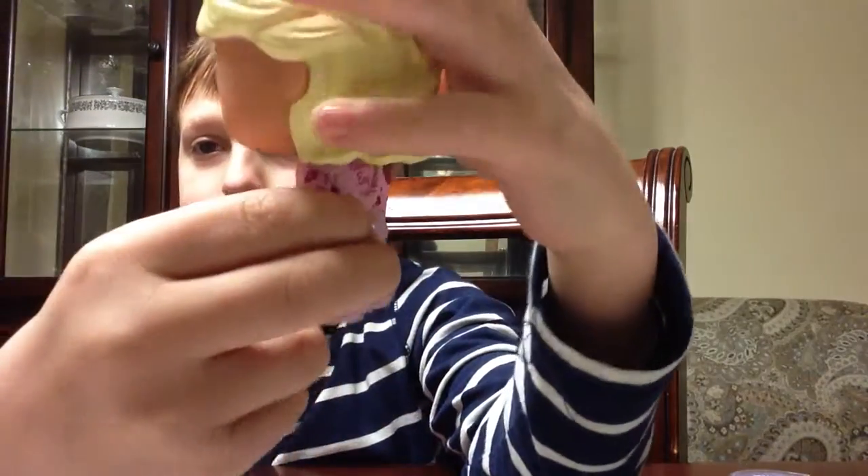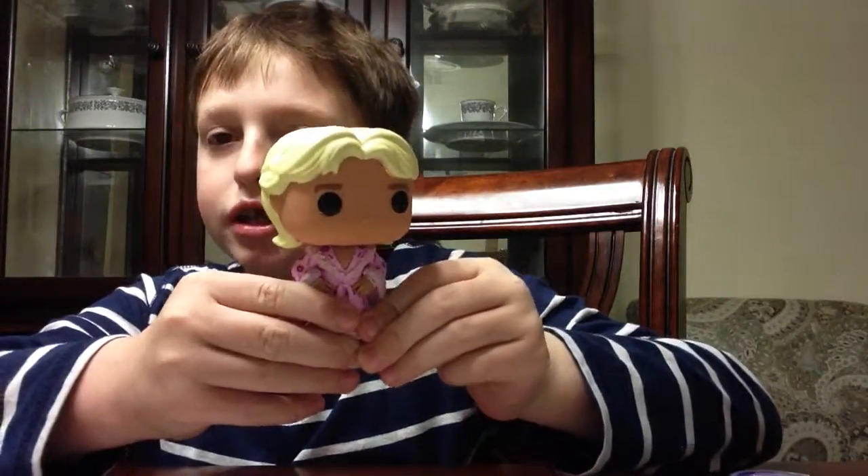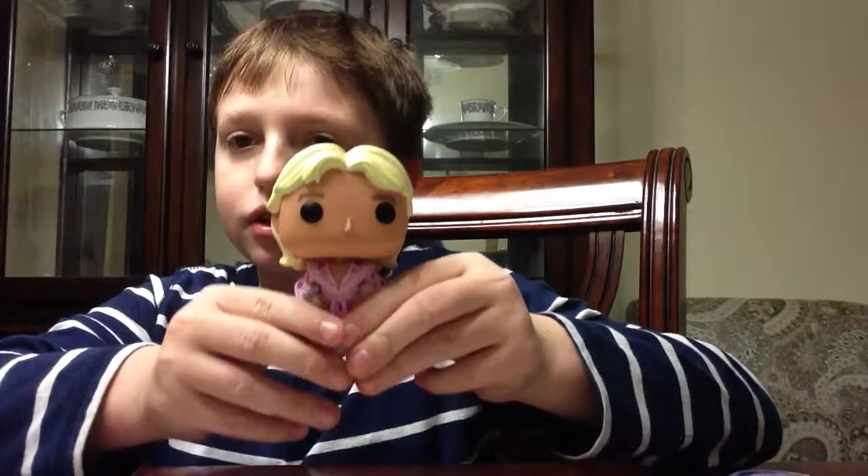So this is an all-in-all figure. I hope it can make it into your POP Vinyl collections. Make sure to go on my channel, look at all the reviews, and make sure to subscribe, like, and comment.